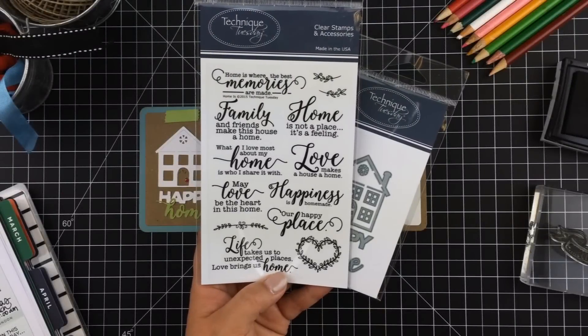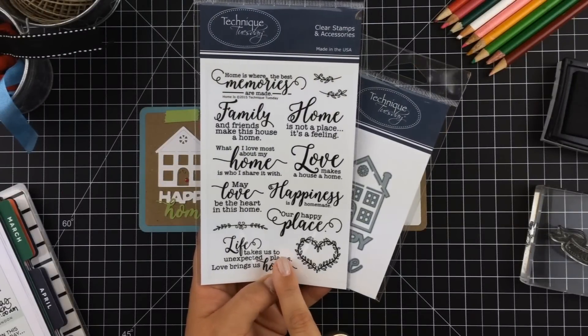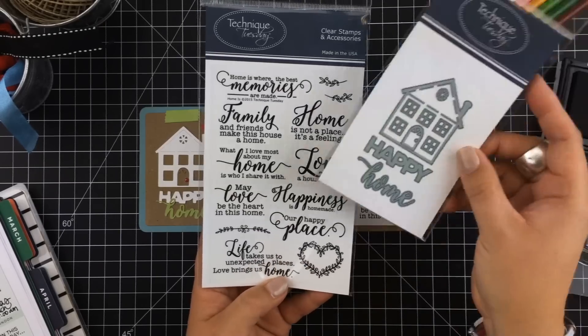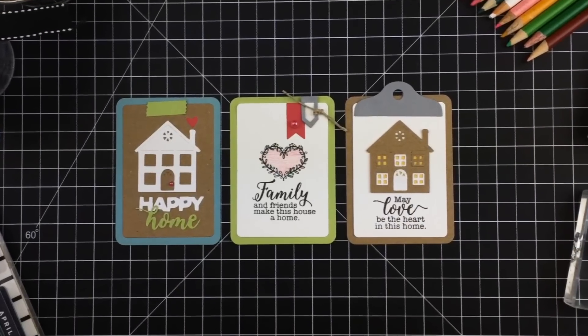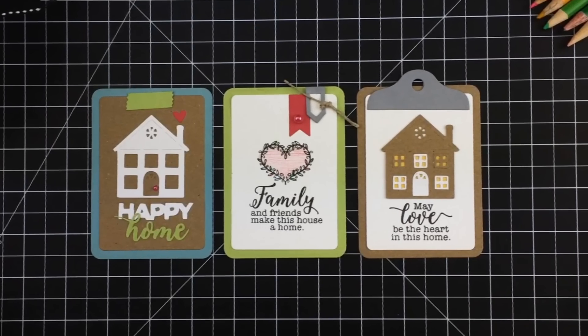First up are the new additions to the Memory Keeper Studio and Fresh Cut Studio collections: the Home Is Stamp Set and the Happy Home Die. These mix really well together and look great on cards, layouts, and in your pocket pages.